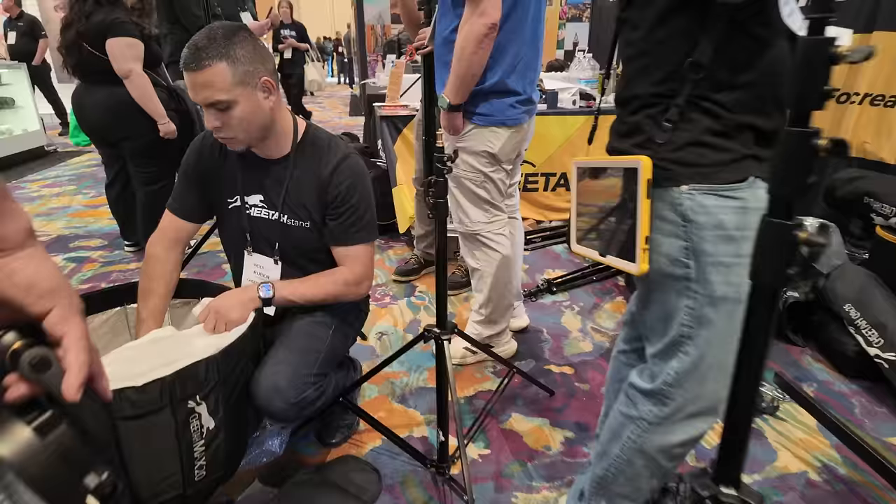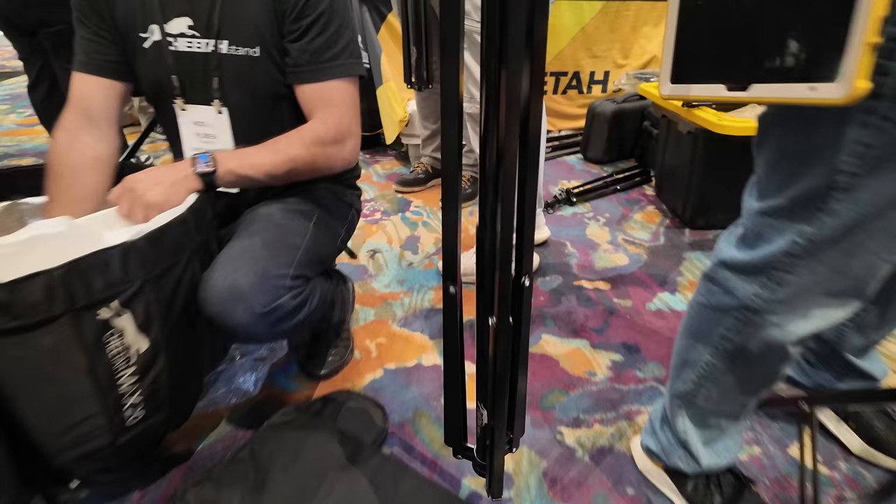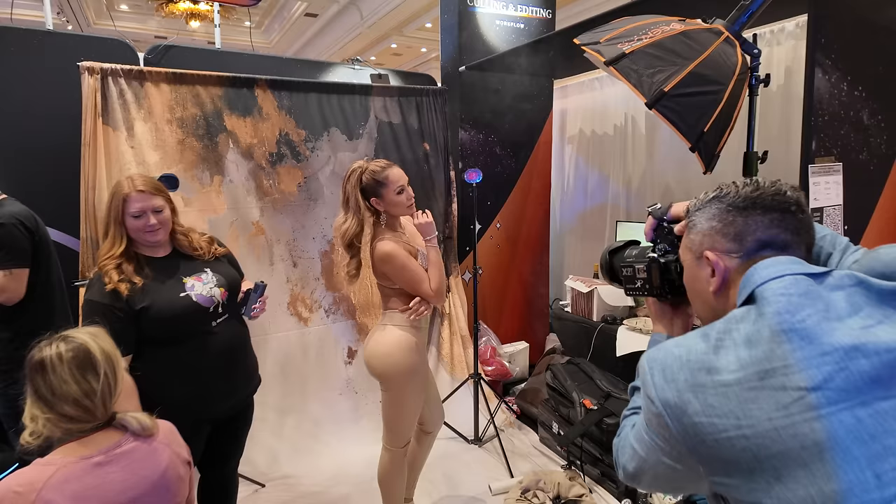A little vlogging on the WPPI floor. I actually just ordered one of these — cheetah stands, which are great. You just pick them up. Oh my God, was that JLo? It turns out her body double was there.